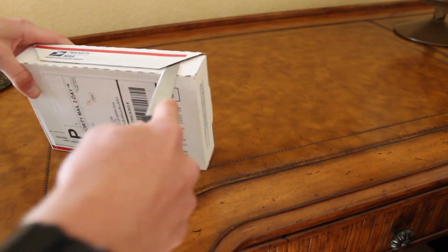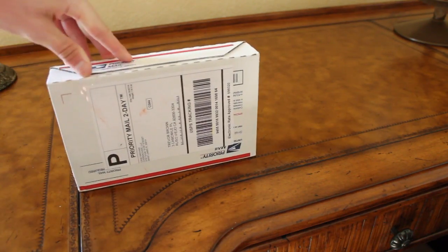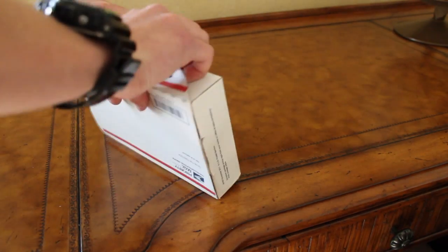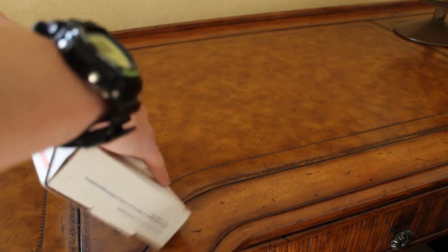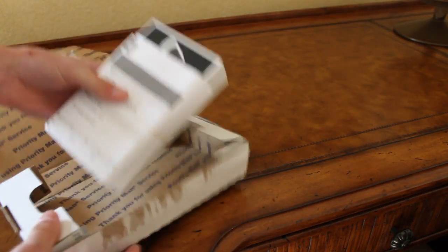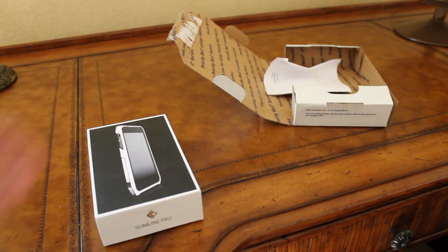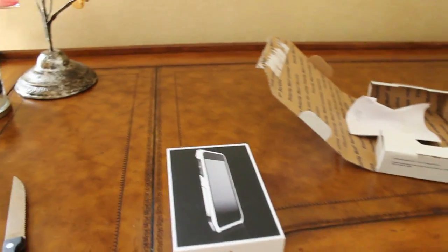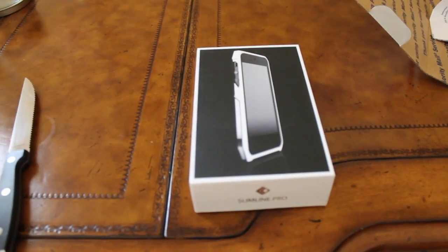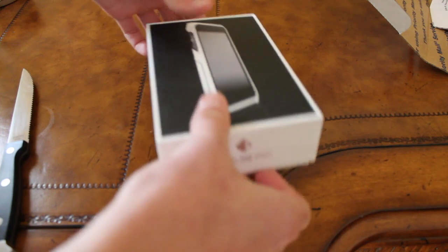Let's open it up. There it is. Get all that stuff. Go ahead and move it to a better spot. So let's see what we get when we open it up.